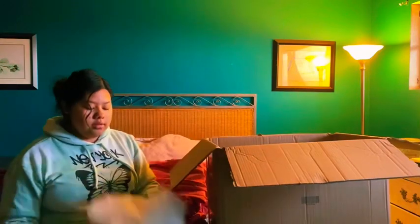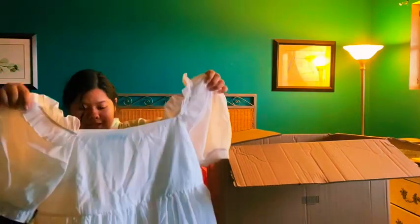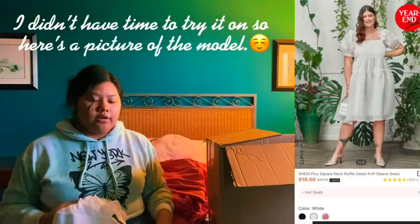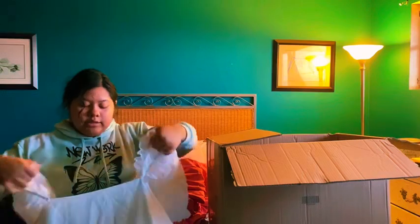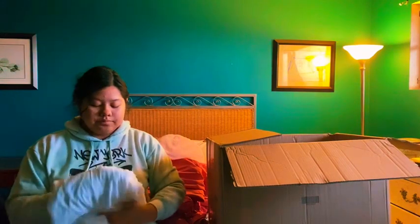Next item is this white dress. Some of my packages came separately because they're from different factories — I think this one came from the LA factory. It's meant to be big around the waist due to the style of the dress — I'll show a try-on video so you can understand. I rate this dress a 10 out of 10. It sits right below my knee, but I still need to wear a skirt underneath just to be cautious.